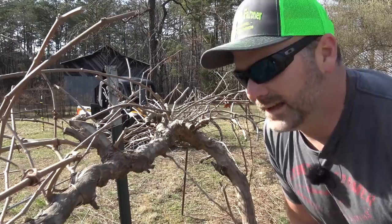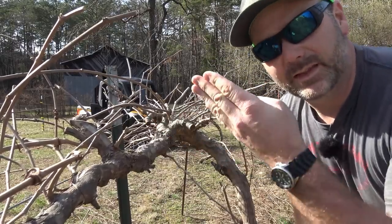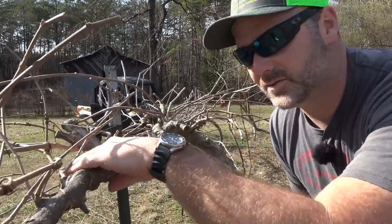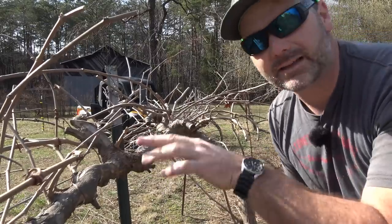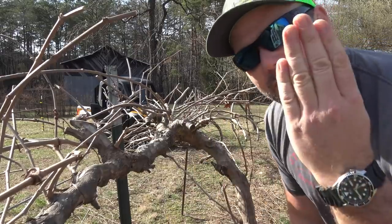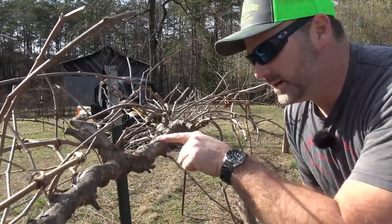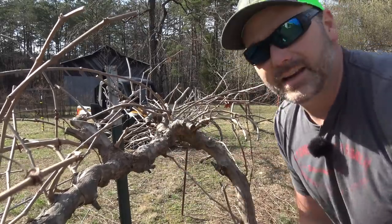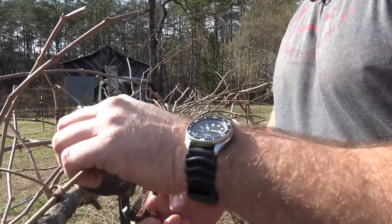There's a little bit of a rule I've learned from reading up and studying: you want about the width of your hand between spurs — between fruiting spurs. So you want to make sure they're not too compact, not too close together on the main cordon. About the width of your hand is about where you need to judge from. This year we'll get sprouts all over the place, so you've got to judge it and cut it back year after year in the wintertime.